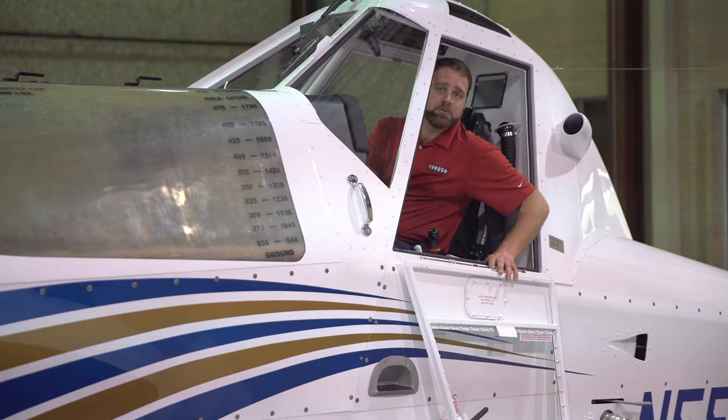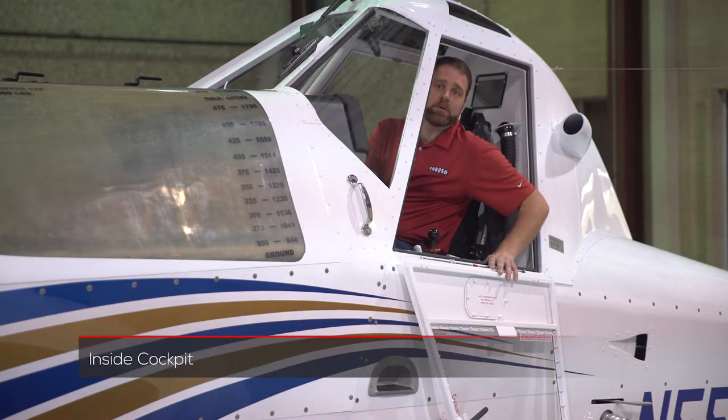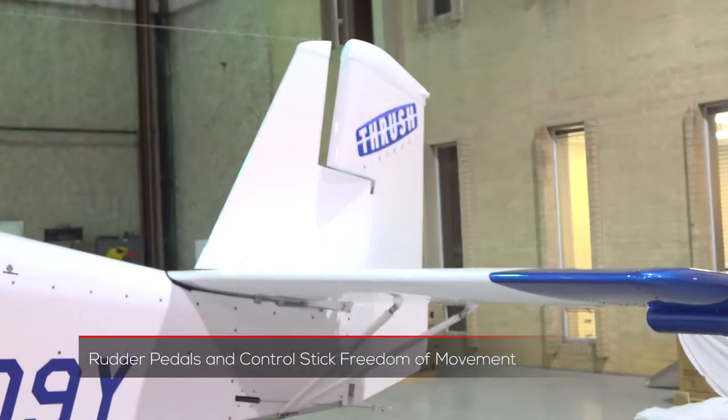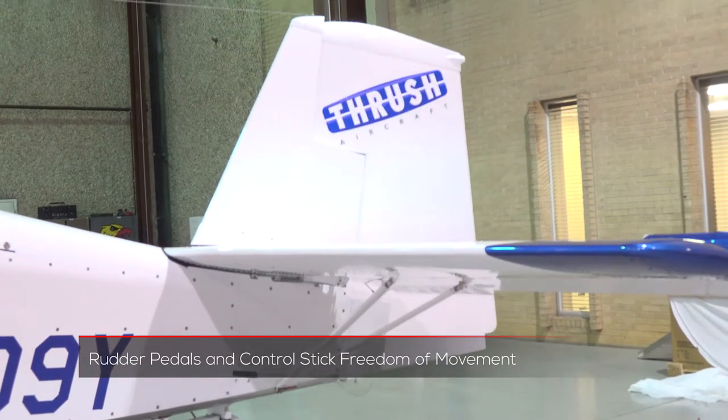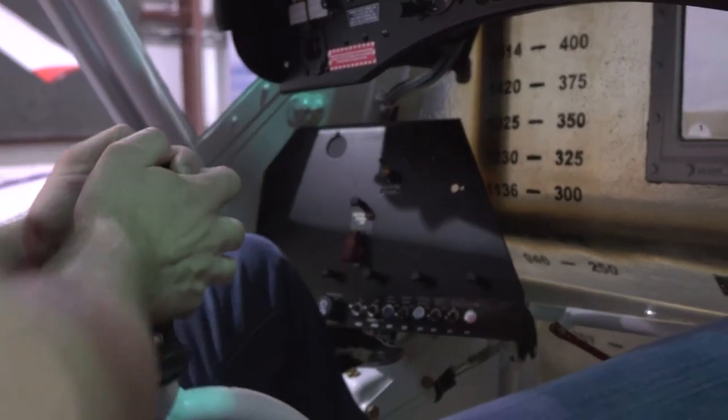The next thing we want to do is get inside the cockpit and do a pre-flight for the flight controls — the control stick and the rudder pedals, as well as a few of the battery and electrical items. When talking about rudder freedom of movement, we want to make sure there is no engagement with your feet or anything interfering with the pedals. Also with the control stick, make sure that it is moving freely in all directions and you're hitting all your stops.